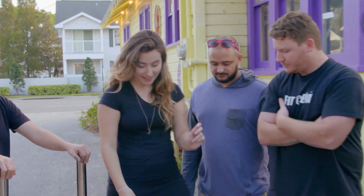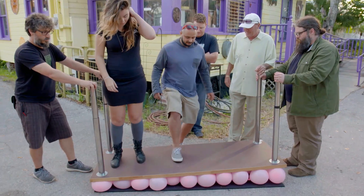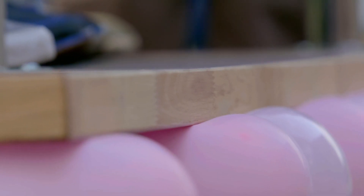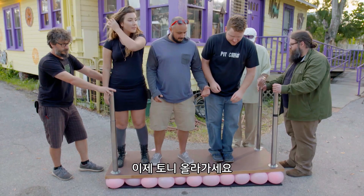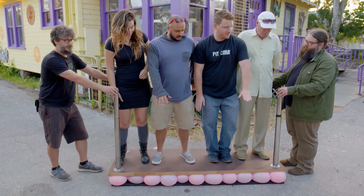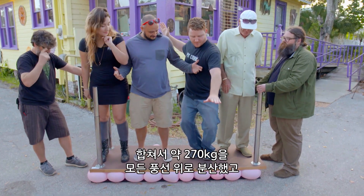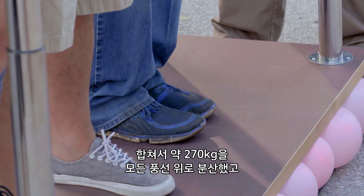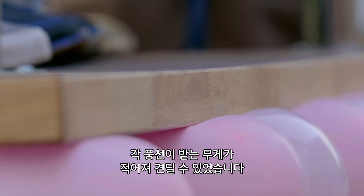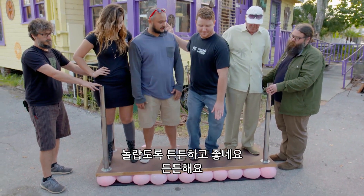Riley, go ahead and step up. Justin? Mike? Tony? So why does this work? The table is the key. It distributes the combined weight of over 600 pounds across all the balloons. And even though it's a small surface area, just three by six feet, the balloons can handle the small fraction of the weight that each must bear. For me, it feels surprisingly sturdy and good. I feel supported.